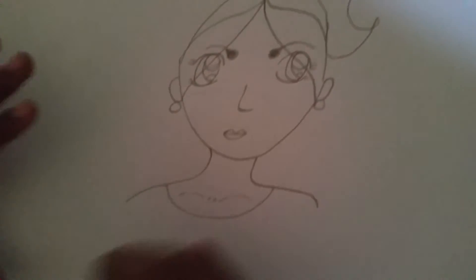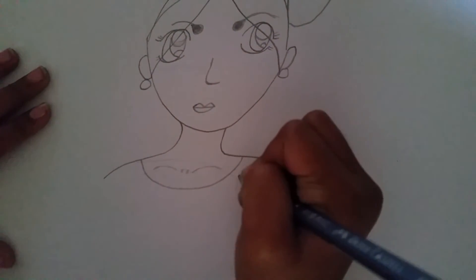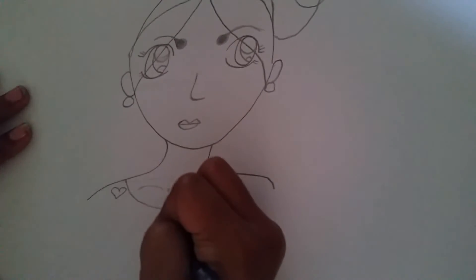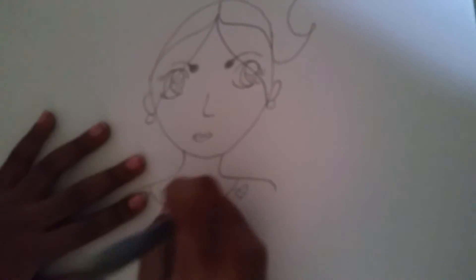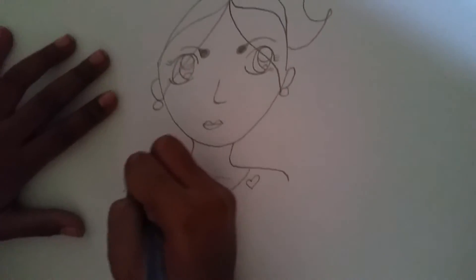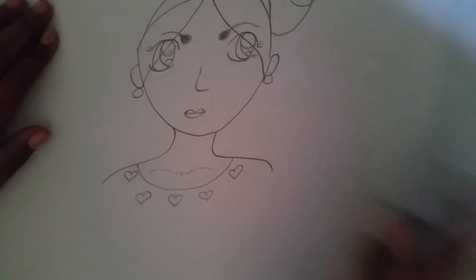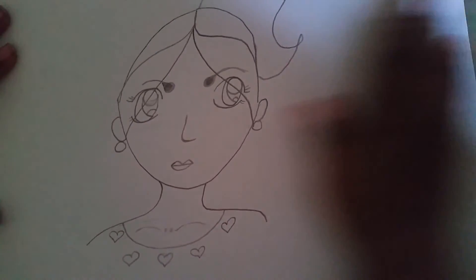Now that we've done that, we can draw little details — I'm going to draw some hearts here. That heart didn't turn out quite right. Now we're just going to color it in and I'll show you how it looks.